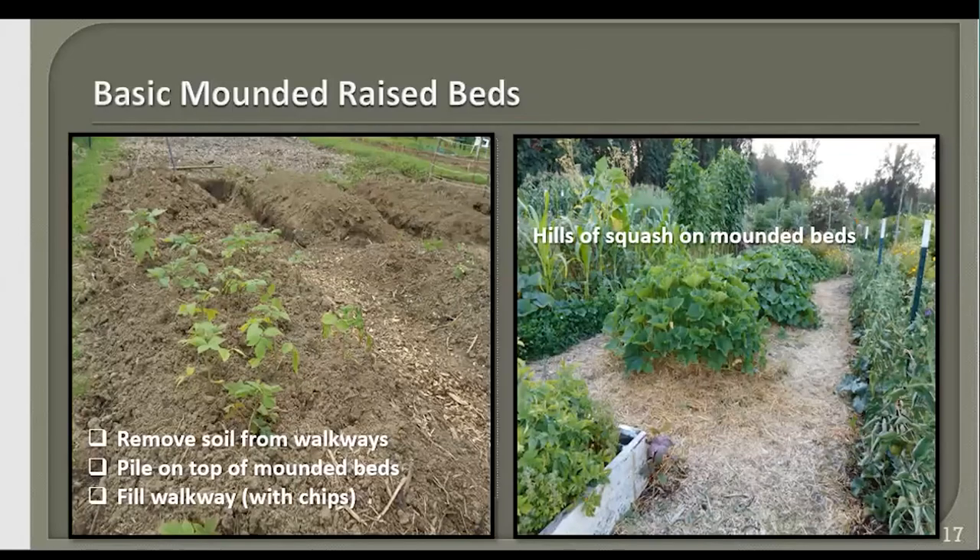On the other side you can see hills of squash on mounded beds — the squash covers the mound, but those mounds are six to eight inches tall, maybe a little taller because of the clay soil. A hill of squash means more than one squash plant planted together — it doesn't have to literally be on a hill, but this gardener chose to put his plants that way, and I saw them when they were first put in as tiny seedlings.